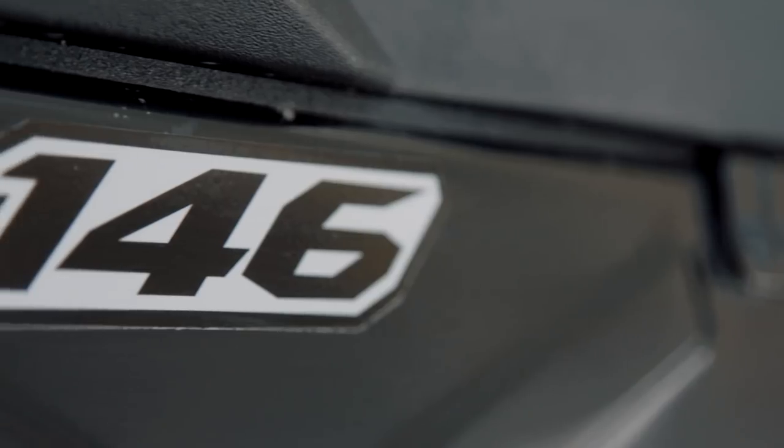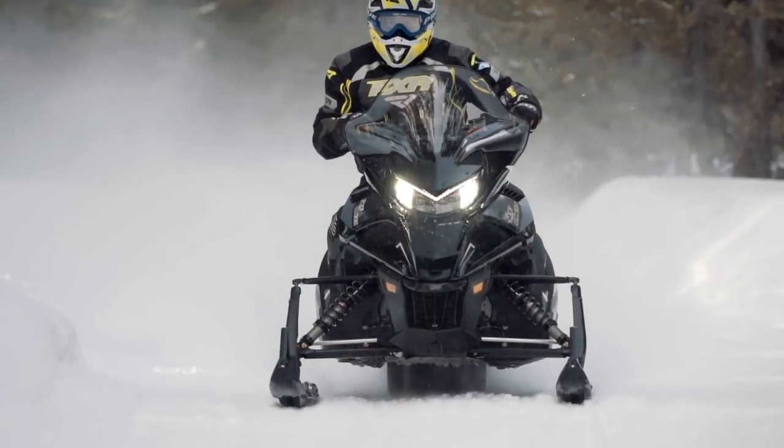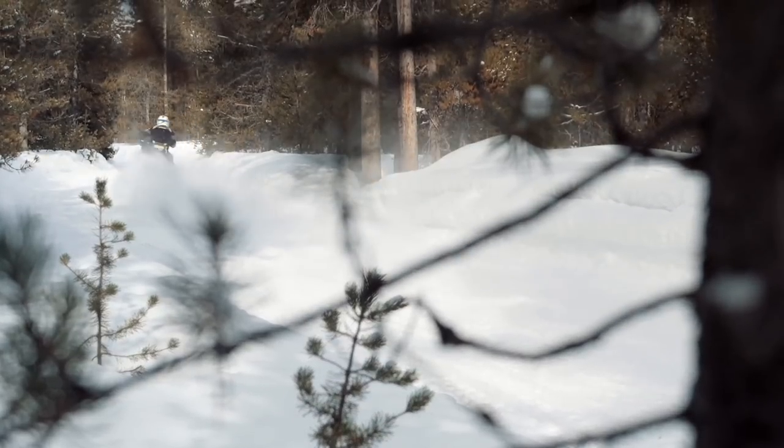The extra traction afforded by a full-on 146-inch track is remarkable, particularly on days when you're riding on a fresh 6-inch snowfall.